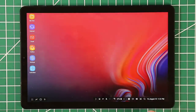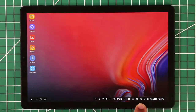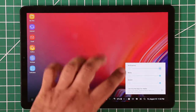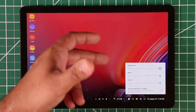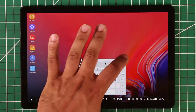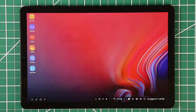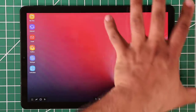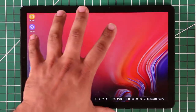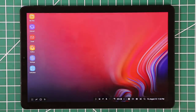At the bottom taskbar you've got the date and time, a search button to search apps or the entire tablet, and a screenshot button — tap it and it takes a screenshot quickly. There's also a volume button to change system and media volume, notifications, and a few other options. You've also got the on-screen keyboard button. Remember, you can use Samsung DeX projected onto a large HD monitor with a keyboard and mouse.